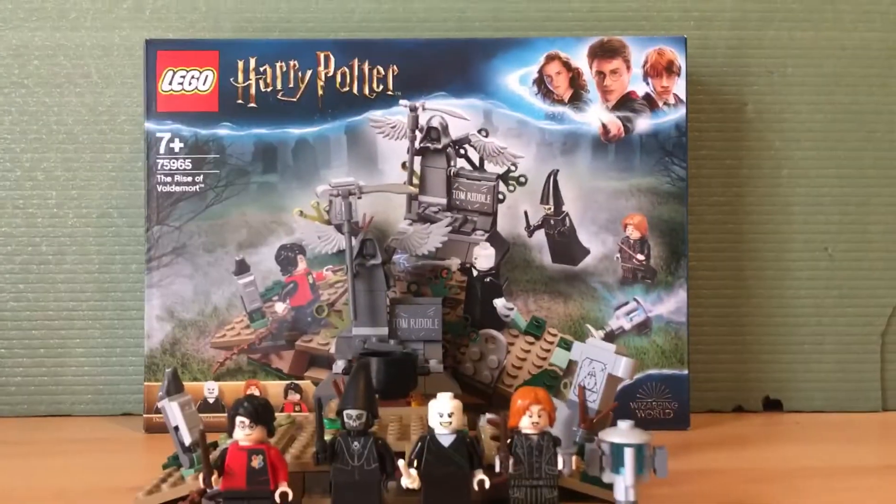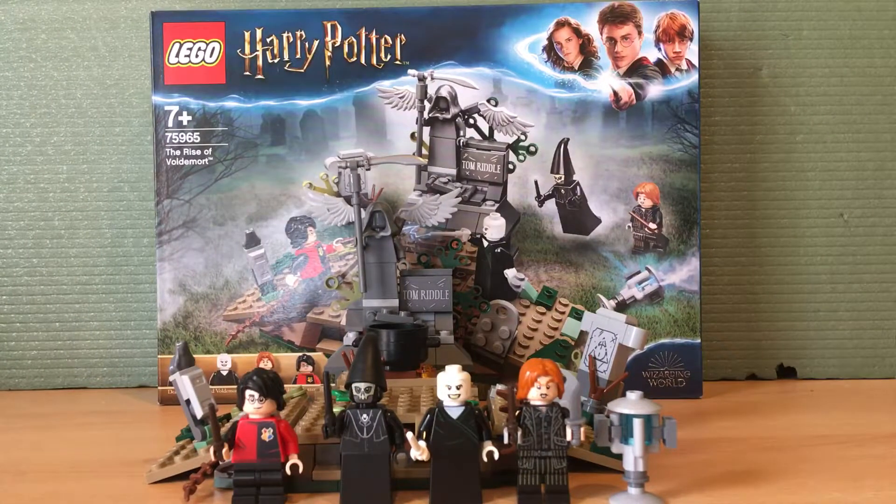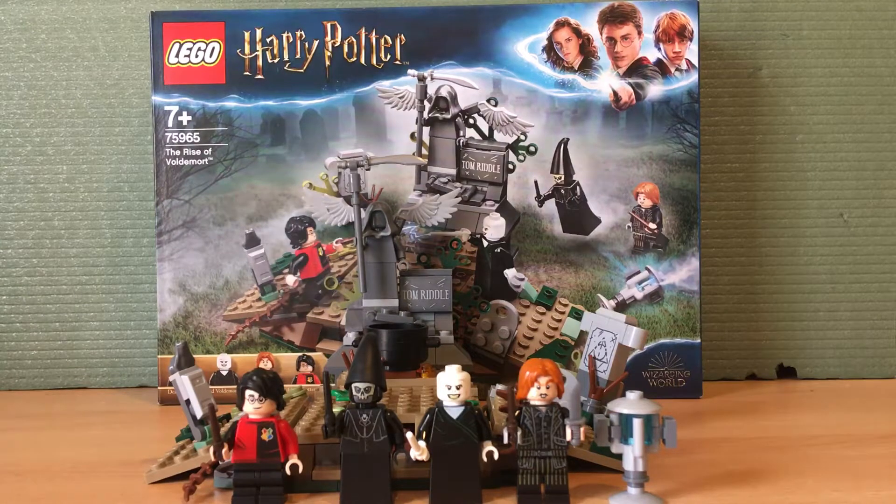I'm going back to school soon so I want to get as much content out as I can. This is a really fun set — I really like the play features where you can put Harry in the gravestone and make Voldemort rise from the dead. Overall I give this set about a seven out of ten. Not a bad set, but not one of the best sets either. That said, it is a good set and I would recommend it. Thank you, and I will see you in the next video — goodbye and have a nice day!